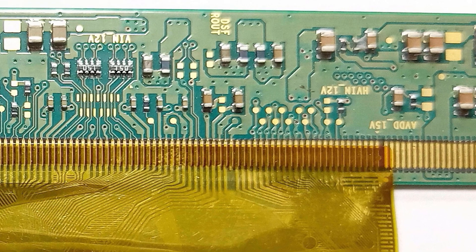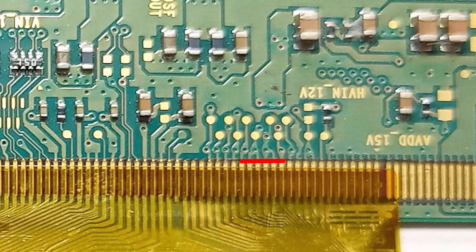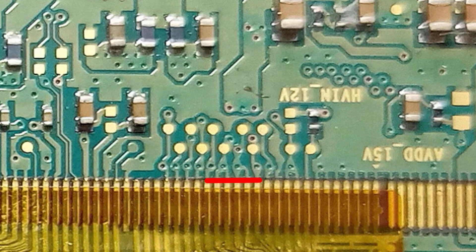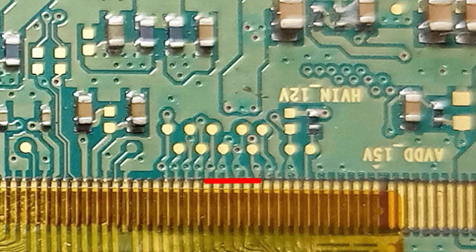We need to disconnect the connections that go into the panel from one side — then hopefully the high voltage of the DC-to-DC IC can be restored. Since on this side of the panel CKV1, CKV2, CKVV1, and CKVV2 have a short inside the glass, let's disconnect these four connections and see if the problem is solved.